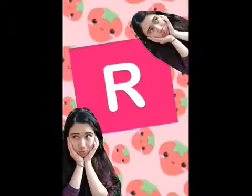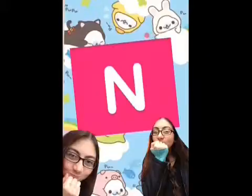S. O. R. O. B. A. N. And Soroban. Oh hi, I hope to see you there. Welcome to Soroban!